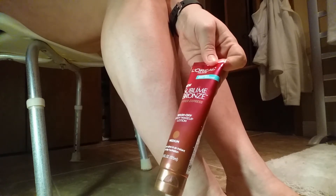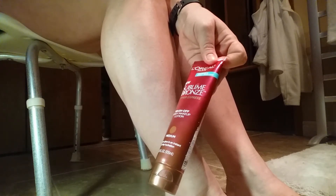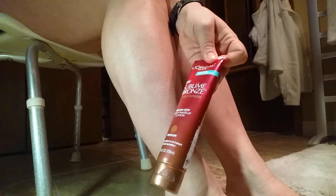I'm going to review for you the L'Oreal Sublime Bronze Wash Off Makeup Body Lotion.